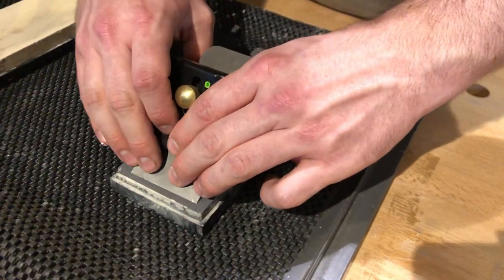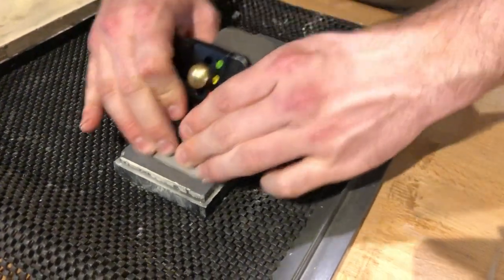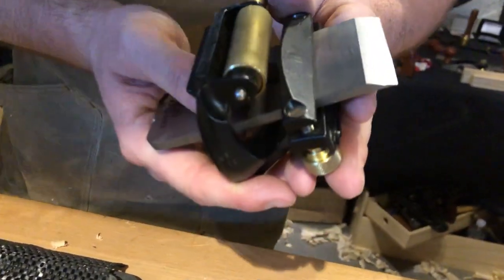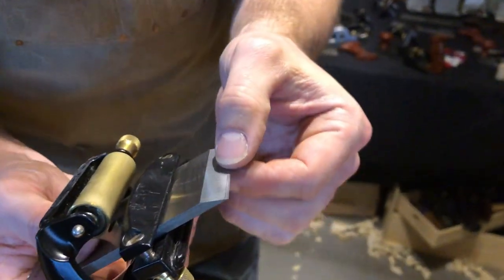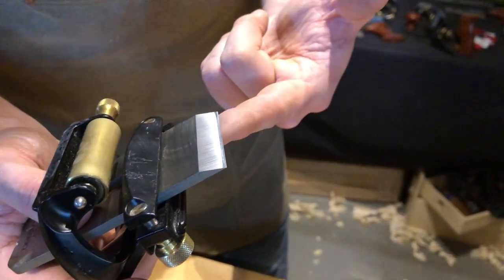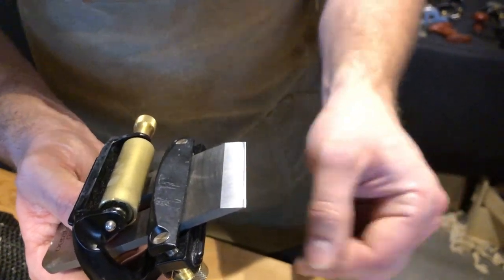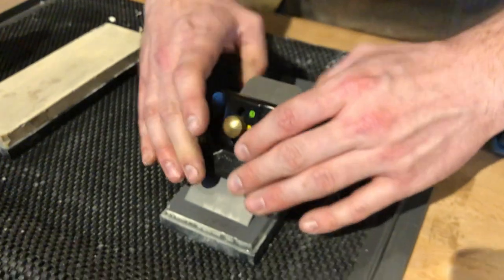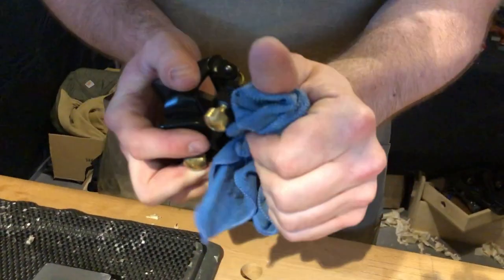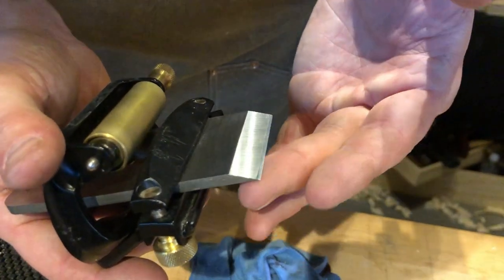I like to take a couple of careful passes first — if there are any serrations in the blade it just knocks them off. Then I increase speed and take a dozen or more strokes. After that I'll wipe the blade and have a look. What I'm really looking for is whether I'm reaching corner to corner, and the best way to tell is feeling for a burr on the back of the blade. Right now I can feel a slight burr on one corner but nothing the rest of the way, so I haven't honed it right to the tip — I'm not done.